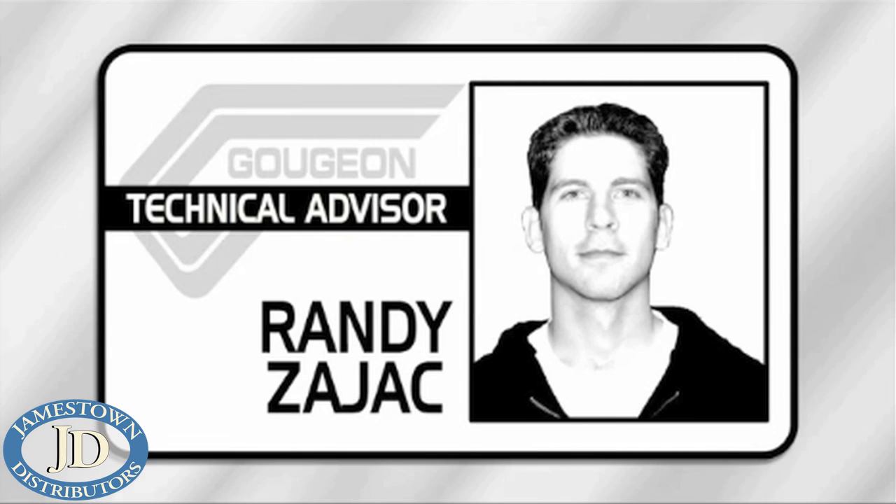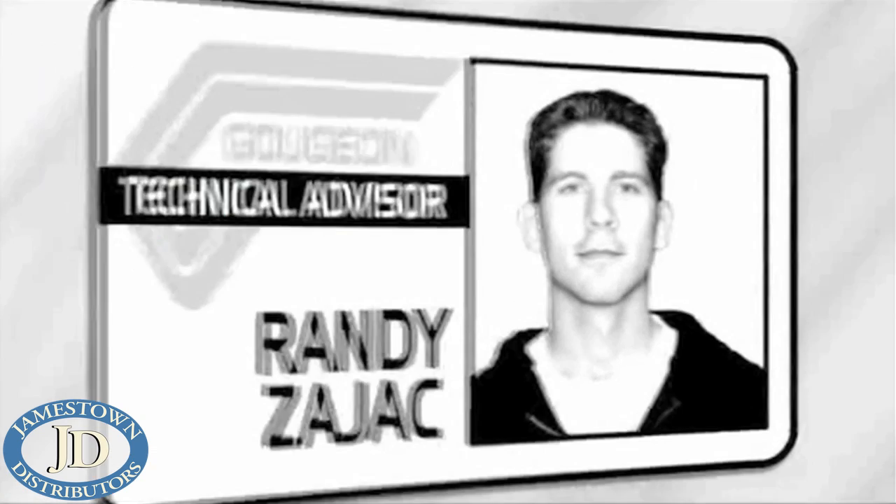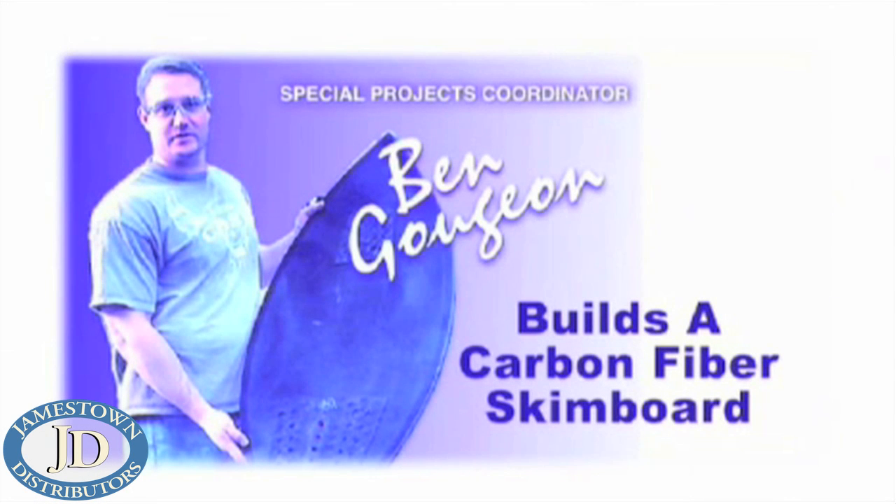Hi, this is Randy Zajac, Technical Advisor at Gujon Brothers Incorporated. Today we're going to look at the steps involved in the construction of a carbon fiber skimboard with our special projects guy, Ben Gujon.